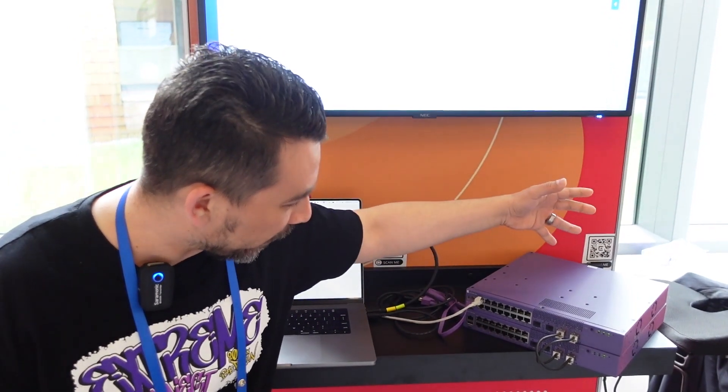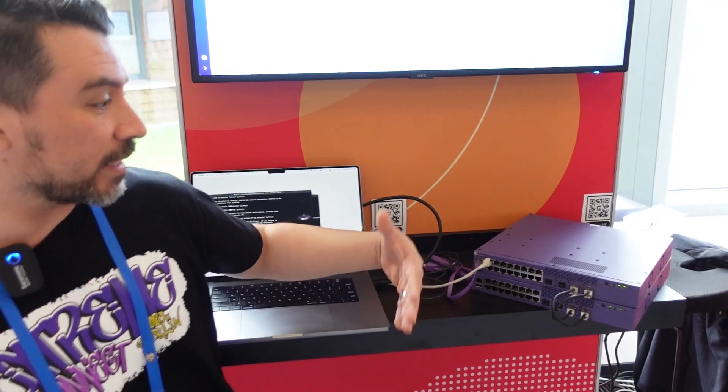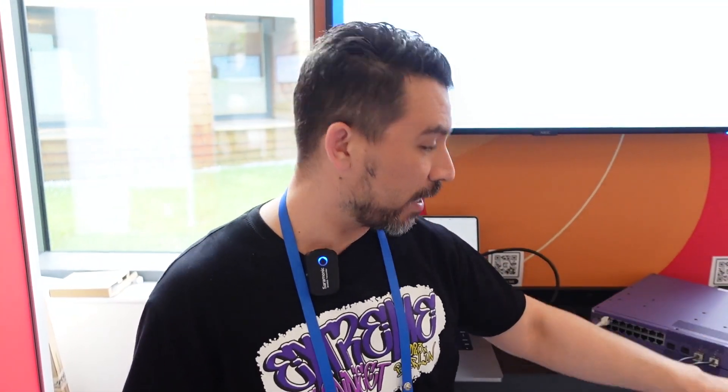One, two, three, four, five. We let it go, and you can see all the lights flashing in the front — this is indicating that stacking is being enabled on this switch. The switch automatically detects stacking is being enabled. Both switches will reboot and your stack is instantly formed.